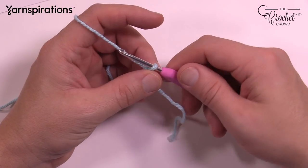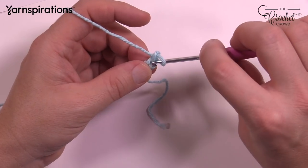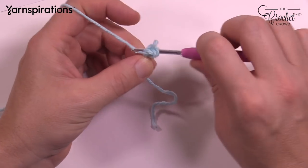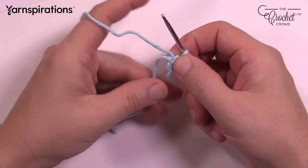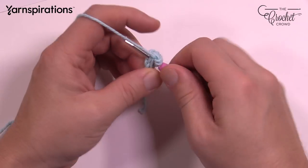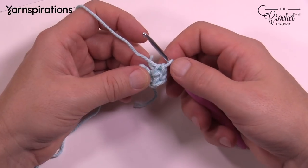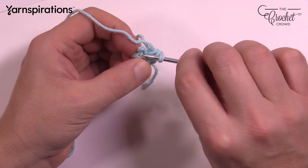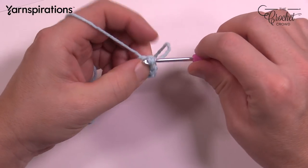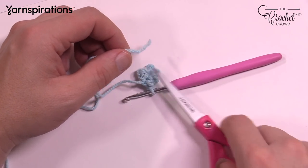Start with a slip knot on your hook and chain two — 1 and 2. In the second chain from the hook, place five single crochets so it goes in a circle. Go right up over top of the loose end. That's 1, 2, 3, 4 and 5. Now slip stitch to the first of the five — count backwards if you're not sure. Slip stitch so that it forms a ring. If you went over top of the starting strand you can safely trim that now and get it out of your way.